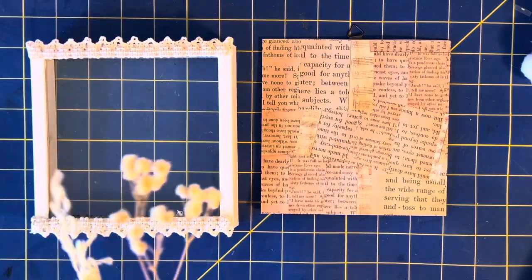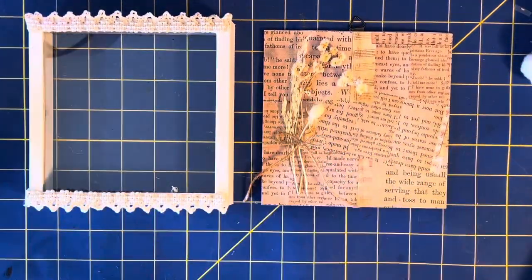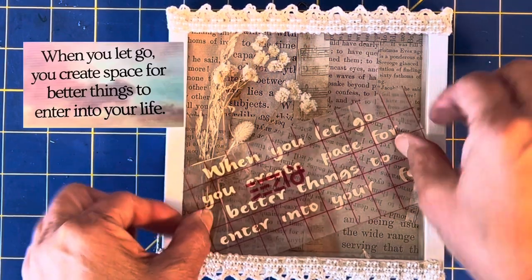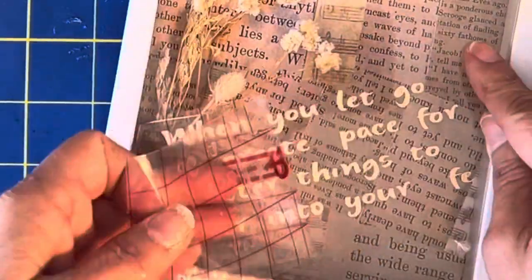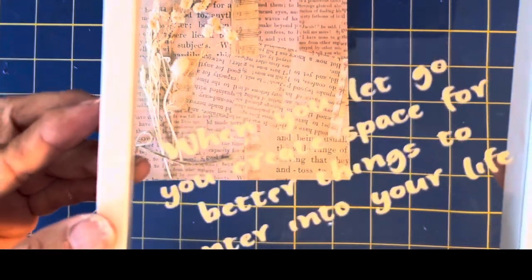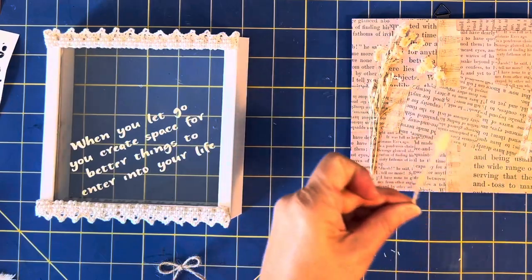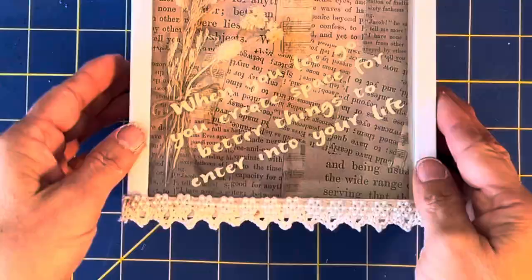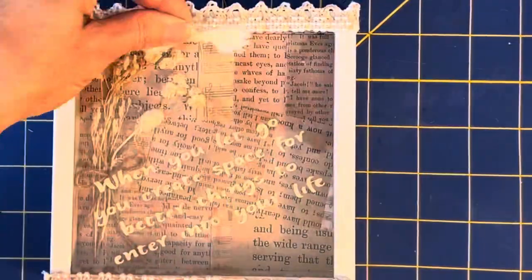Next we'll be working on the inside of the box. I'm laying some dried flowers and putting them on there. Then I'm using my Cricut machine and adding the words "when you let go you create space for better things to enter into your life." Add a jute bow when you're done — you just have to attach it back to the back — and you're done with that one.